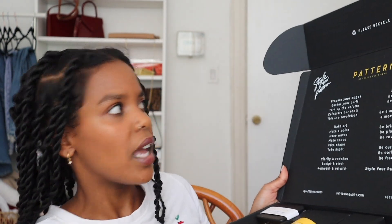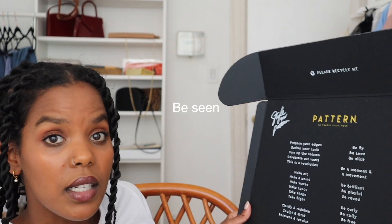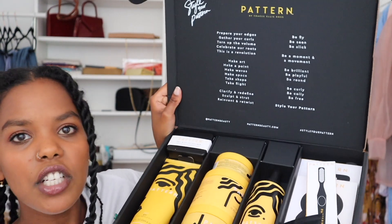What I really love about Pattern is that it stands for empowering our Black community, Black women, and women of color. You can see how it says things like 'be fly, be seen, be slick,' 'be brilliant, be playful, be round.' I just love that empowerment. To me it's not only about using the products but also identifying with the brand — because the brands I'm using right now to slick my hair, I don't know those people.